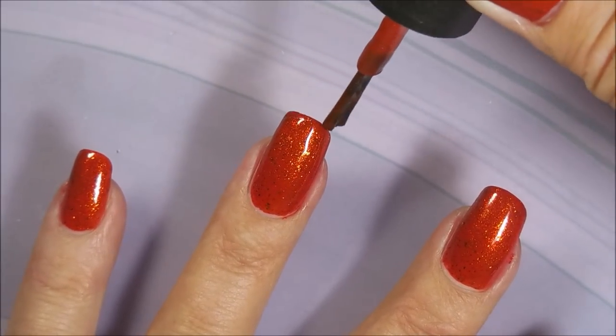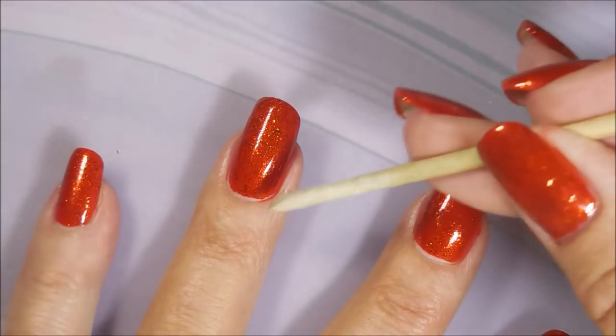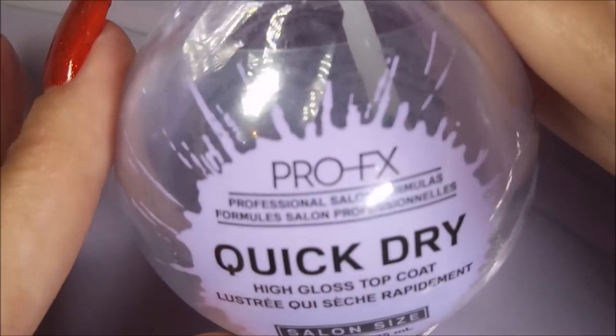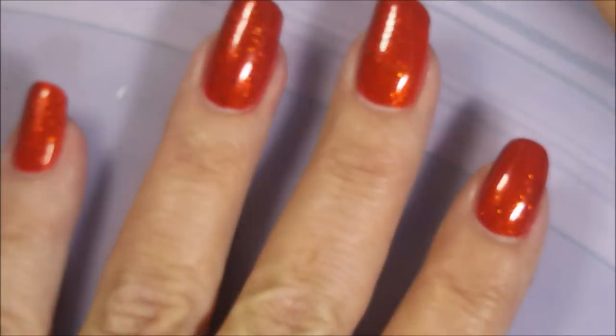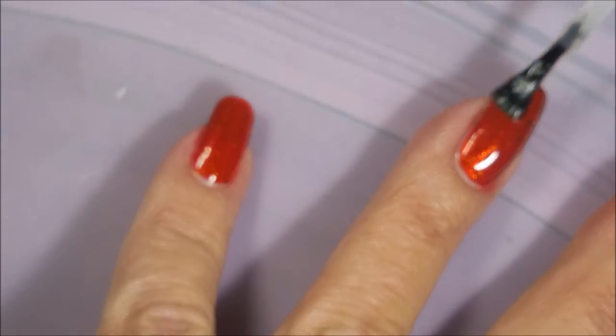This is probably more of a fall appropriate color, but since I'm a Crab and it was just my birthday month, I just had to wear it. So here it is. I'm going to top it with some Pro FX Quick Dry Top Coat and get it to dry down for that double stamping I was talking about.